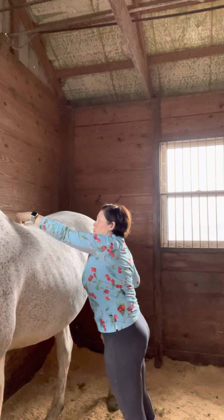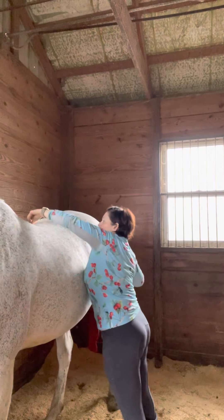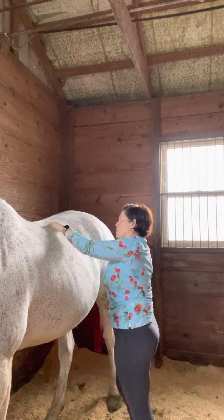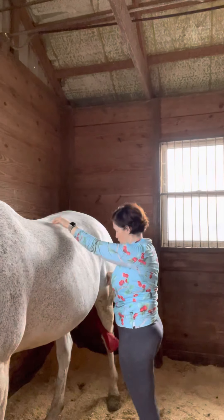So, let's do that. Give it a little bit of pressure. Yeah, no, no, no. Okay, sure.